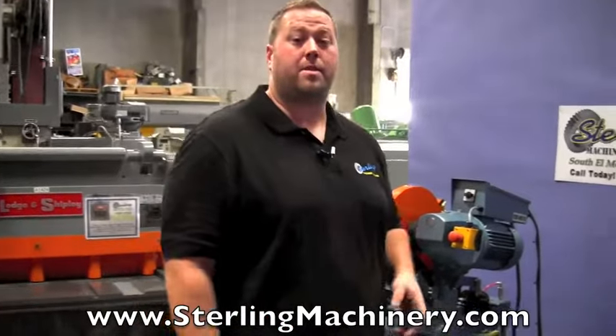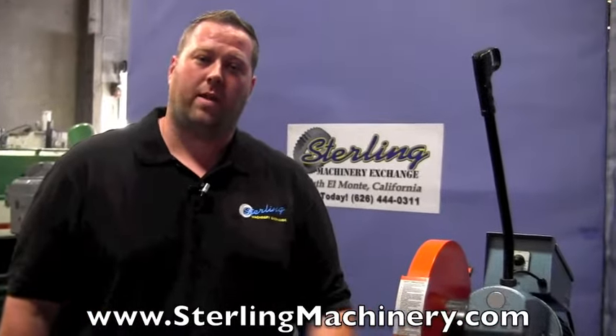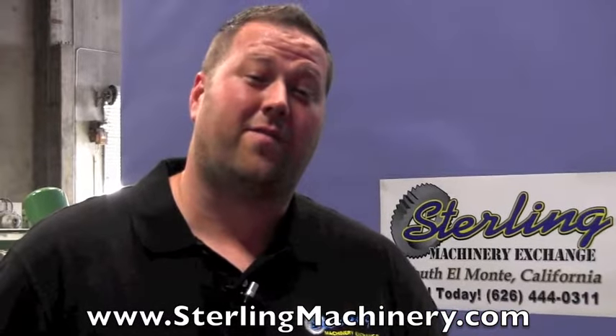So they do have a lot of different options. If you're interested in any of these saws, new or used, please give us a call. We can steer you the right way at 626-444-0311. Or check out our website for tons of information, videos, and buyer's guides at sterlingmachinery.com.